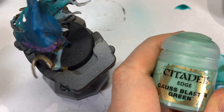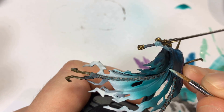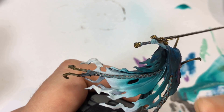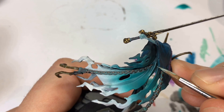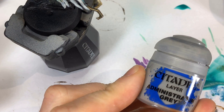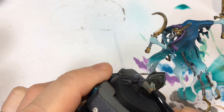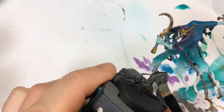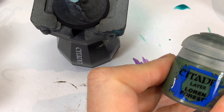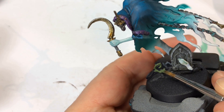A few very strategic highlights of the ethereal part with Gauss Blaster Green. I've seen some people really edge-highlight the crap out of the ethereal part and that just doesn't look right to me — they're supposed to be almost smoky. Another step: take Administratum Gray or a light gray of your choice and dry brush or highlight the tombstone. Lorien Forest was the base coat I used for the vines.